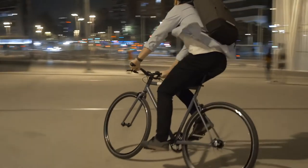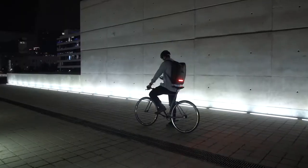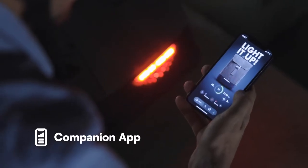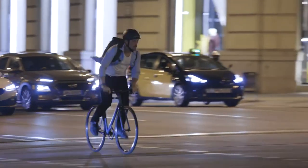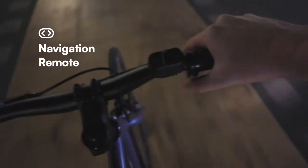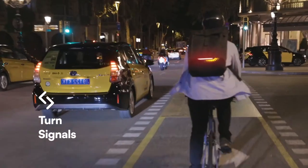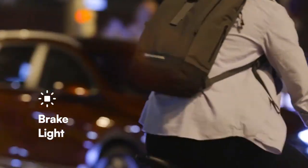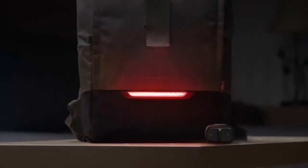This is the heart of Torch: a state-of-the-art lighting system that's integrated into the pack and is fully customizable with our companion app. And since sharing the road with drivers is challenging, Torch is also compatible with our navigation remote. It can display turn signals right on the pack and an automatic brake light when you slow down or stop, so you can communicate with drivers using their language.